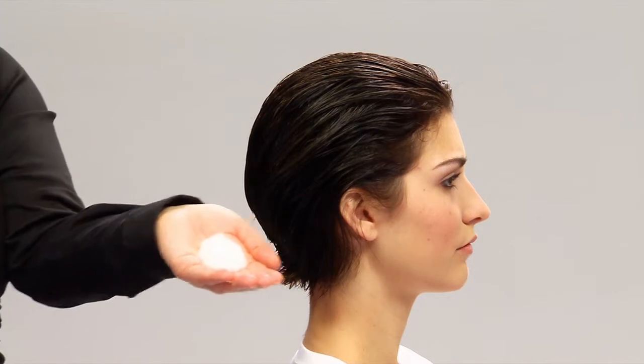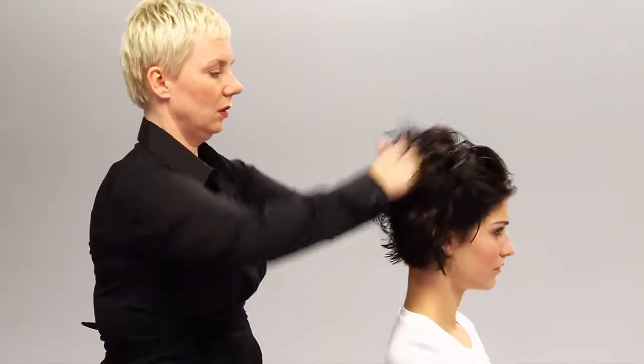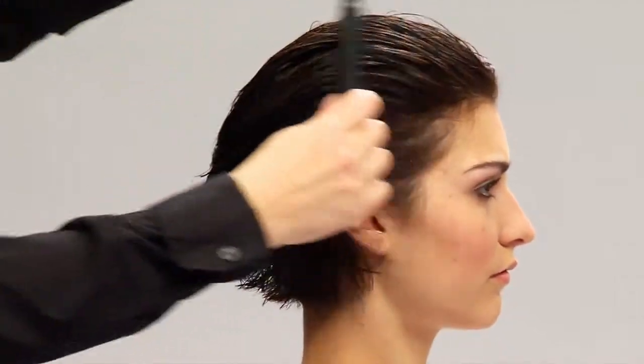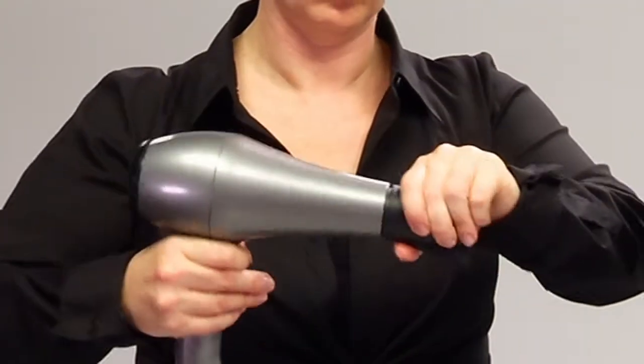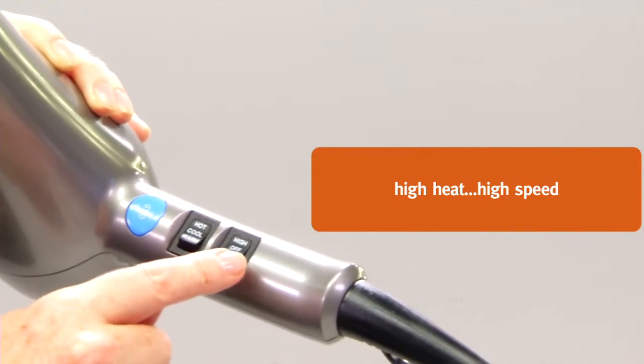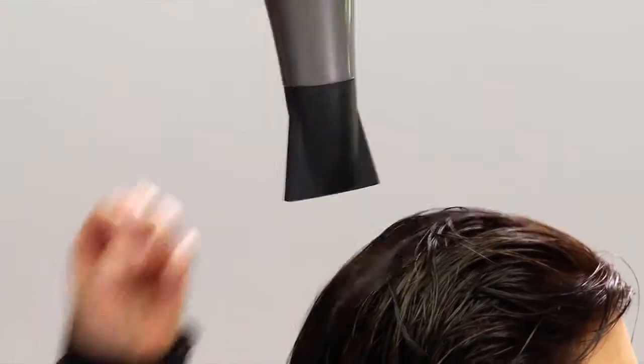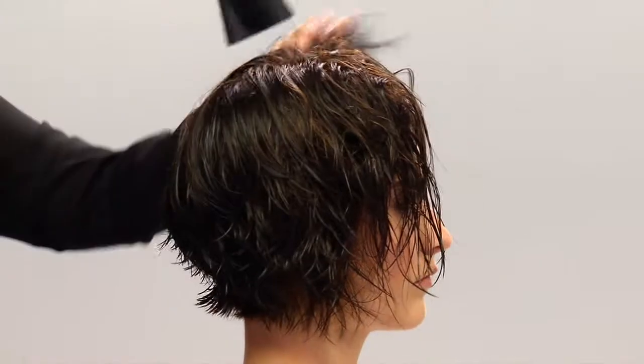Then we'll evenly distribute the Vermolion through her hair for weightless volume with light hold. Now we'll add a nozzle attachment to the blow dryer, set it on high heat and high speed. Now we're ready to blast Casey's hair to remove excess moisture. It will be about 60% dry when we're done.